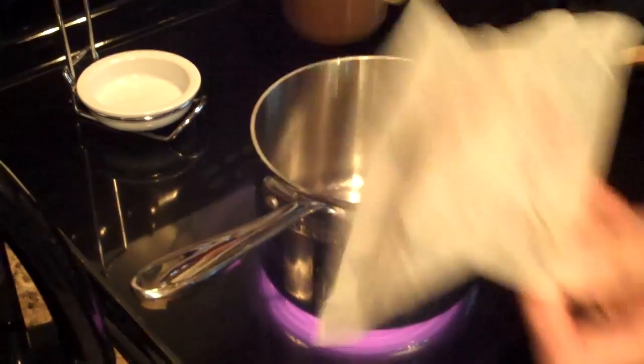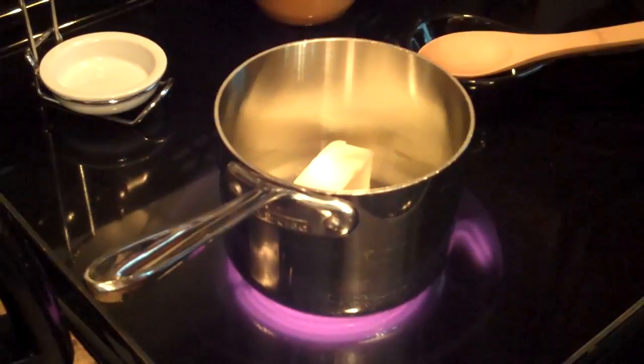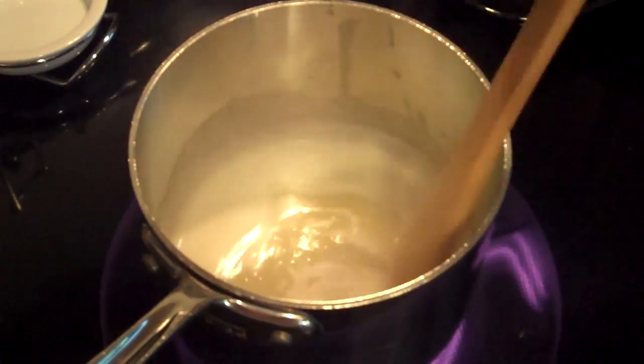So now I'm going to add my stick of butter to the saucepan and let it start melting. Now that our butter is completely melted, we're going to add our sugar and cocoa.